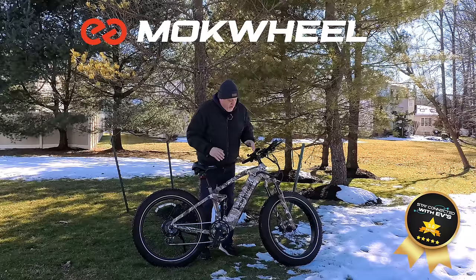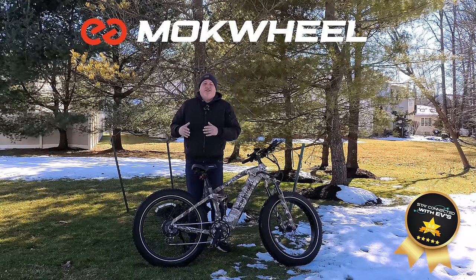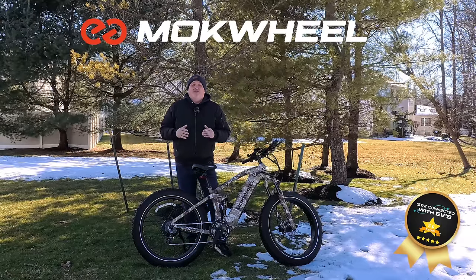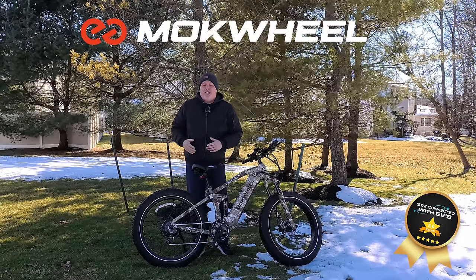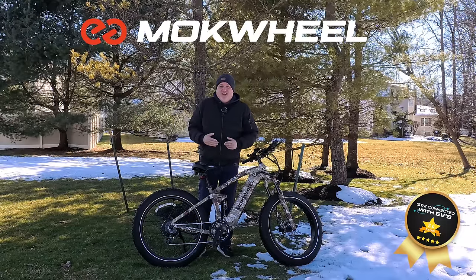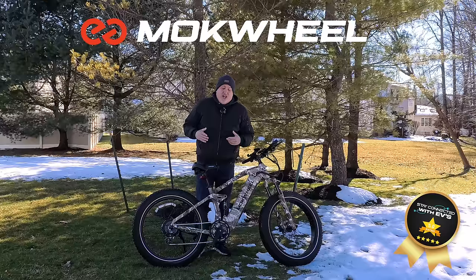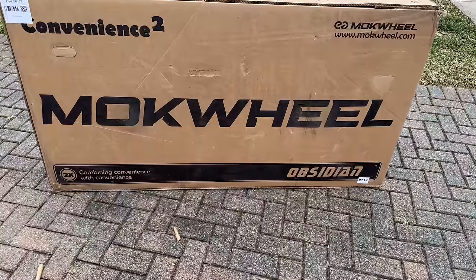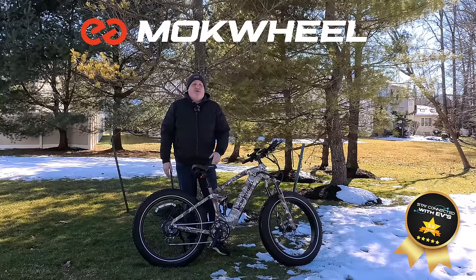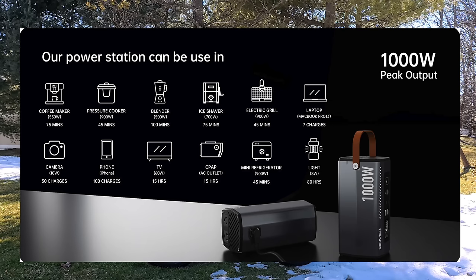What I pinpointed it down to was probably the tires — how wide they are — and the suspension. You have front and rear adjustable suspension. I can't tell you how excited I was when I first sat on this bike. My initial impression and the unboxing were great — the unboxing was uneventful because it was so easy. There's something unique about this bike: you can get an added-on free inverter — a thousand-watt inverter.